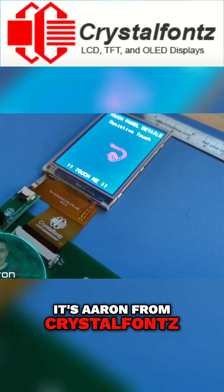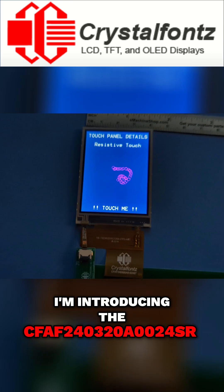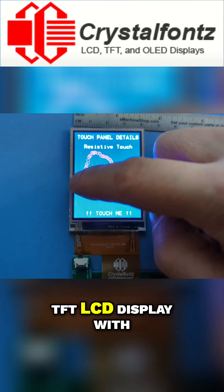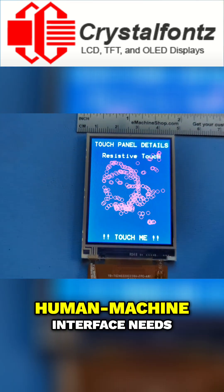Hey friends, it's Aaron from CrystalFonts. Today I'm introducing the CFAF 240-320-A0-024SR, the versatile 2.4-inch TFT LCD display with a resistive touchscreen designed to revolutionize your human-machine interface needs.